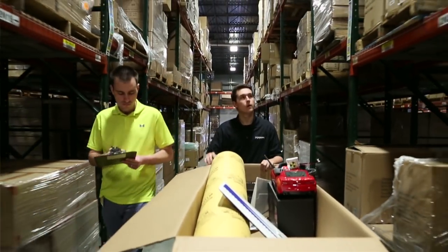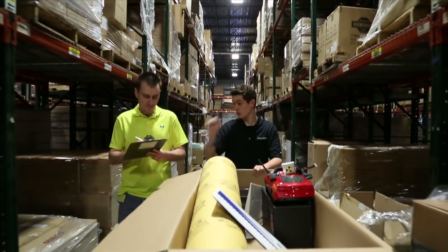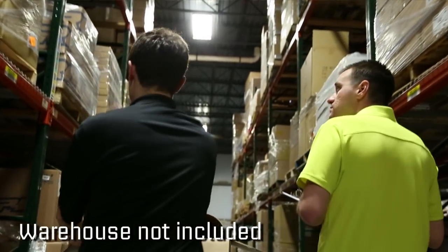Simply assemble the 28,542-piece kit and you're ready for fun.